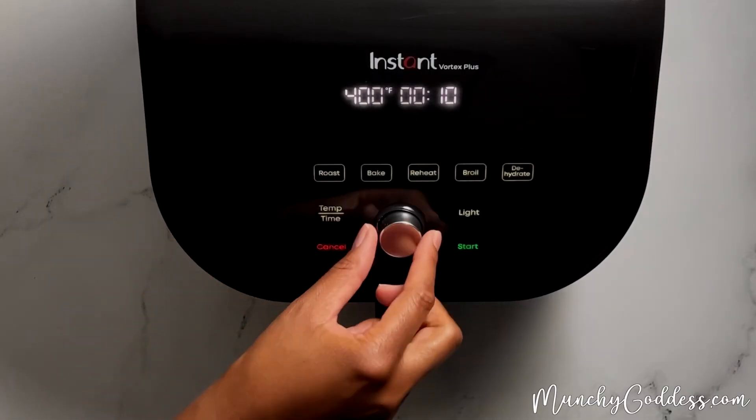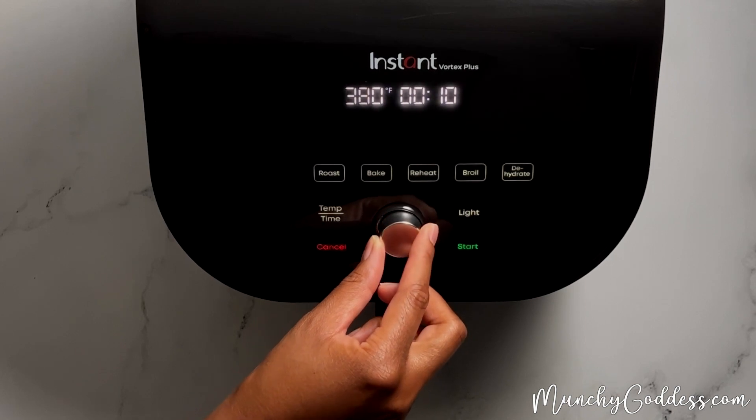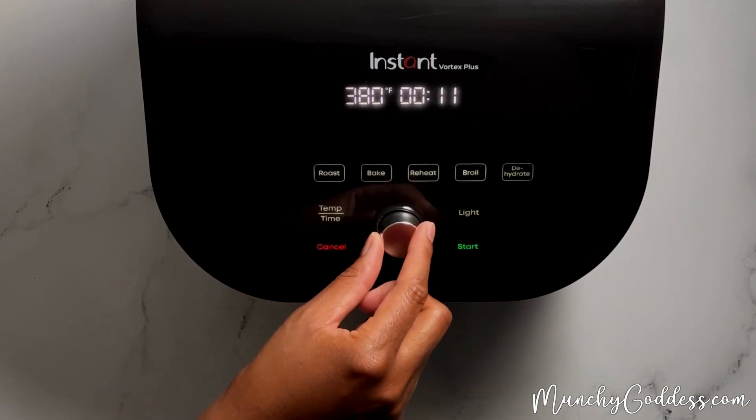Next, preheat the air fryer to 380 degrees Fahrenheit, and set the timer for 12 minutes.